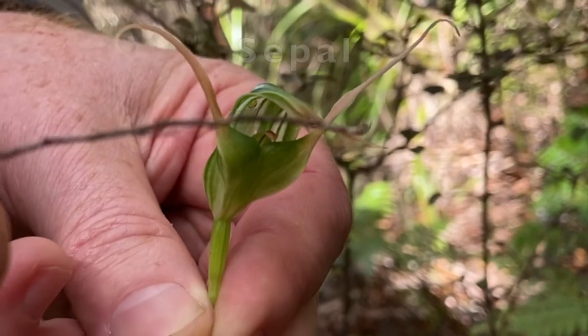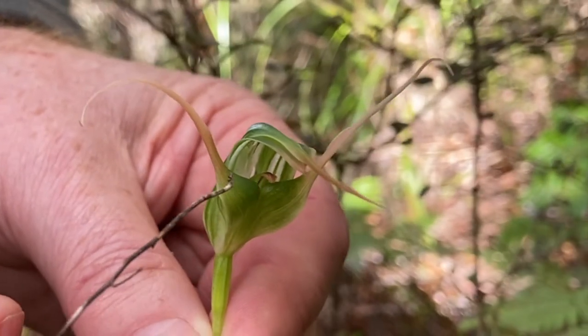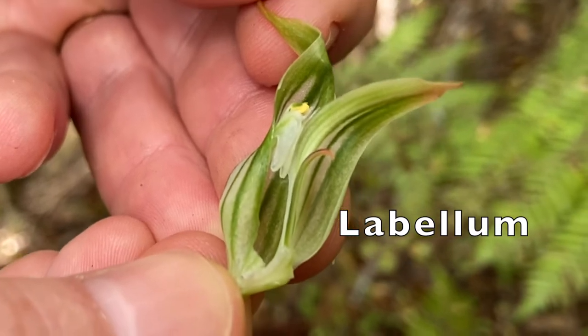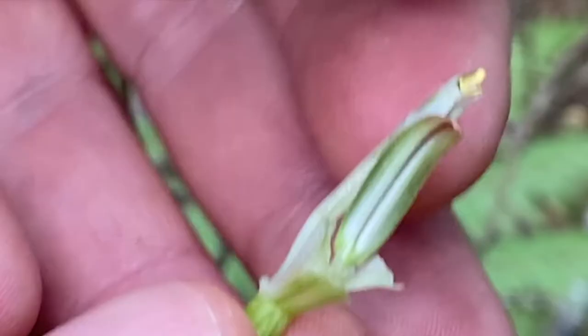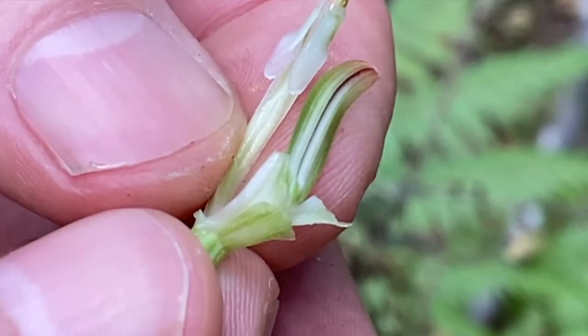And then up the top here is another sepal. In the middle here are three petals. And if we carefully dissect off we can see the naughty bits, if you like. The labellum is a modified petal which is peculiar to orchids — a tongue-like structure. And if we carefully take the tongue off we'll see inside the stigma and the pollinia, the reproductive parts of this flower.